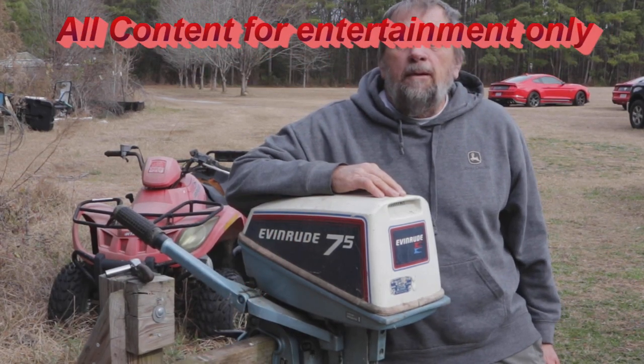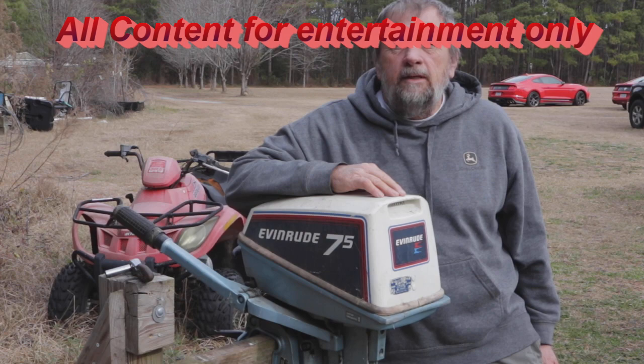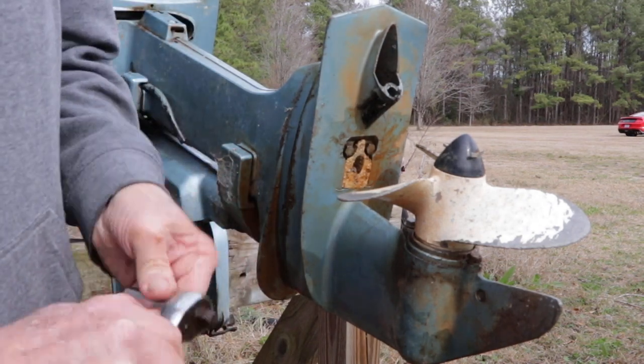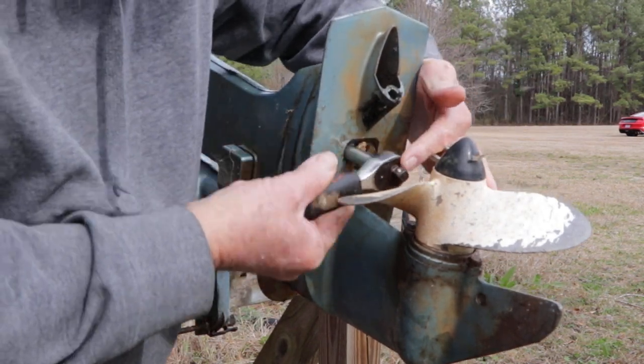What we're going to do today is put a new water pump on this Evinrude 7.5 - it's a 1981 model. Keep watching. First of all, we got two bolts here above the propeller, so let's go ahead and get those out.